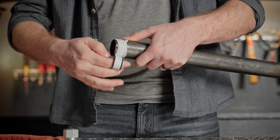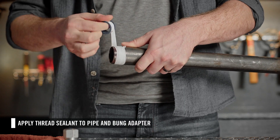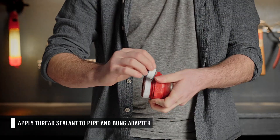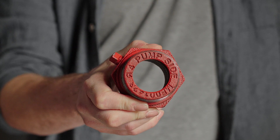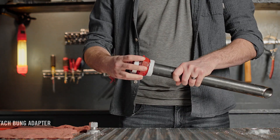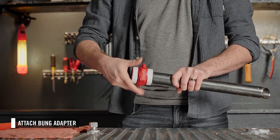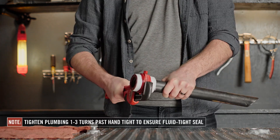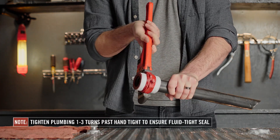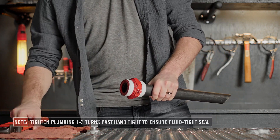Once your pipe is cut to length, apply thread sealant to the pipe threads. Then attach the bung adapter. Note the words 'pump side' on the top — you will need to install the suction pipe on the opposite side of those words to ensure proper function. Using a wrench, go one and a half to three turns past hand tight to ensure a fluid tight seal.